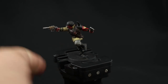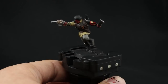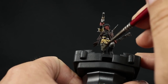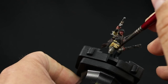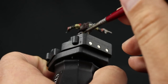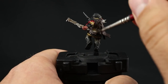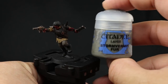Next I'm going to continue washing using Agrax Earthshade, which is going to go over all the rest of the colors on this model. You can use a bigger brush — a base coat brush or wash brush, whatever you have. I'm going to avoid only the blacks and the skin, to not affect the finish on those areas. I'll make sure to give it to the uniform, pants, gold, silver, brown, and all the other colors. Once done, the model looks much better, and you can leave it like this for tabletop standard.